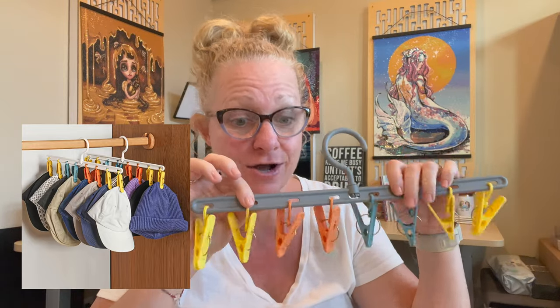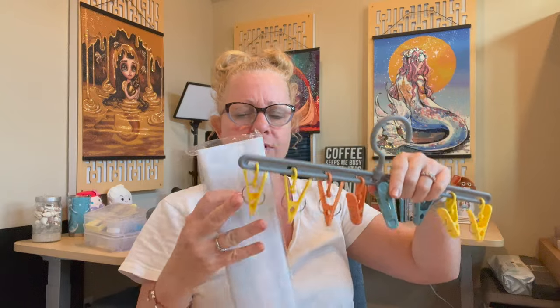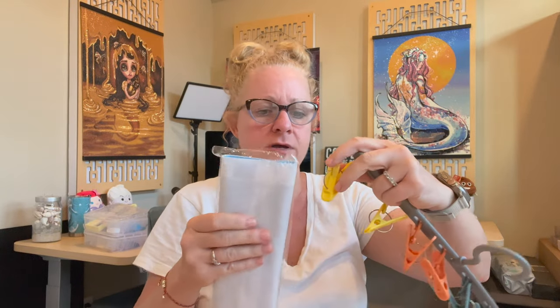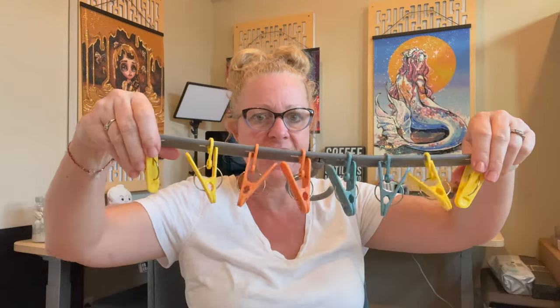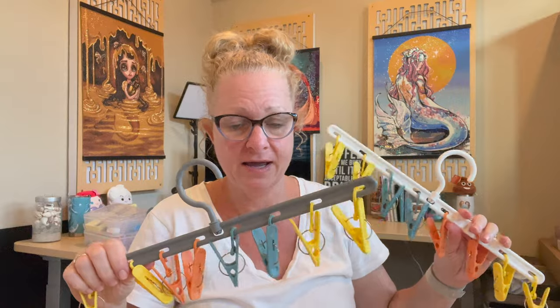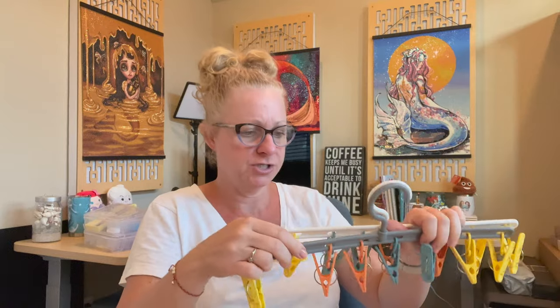I like hats — baseball caps — I wear a lot of hats. These are hat storage racks. They come in gray and white and are $2.18. They sent me two of them. You can hang other things from these too — you could hang diamond paintings! If you want to unroll them, you could totally use these to hang up your diamond paintings. Very sturdy, heavy-duty hooks with very nice hardware on top.